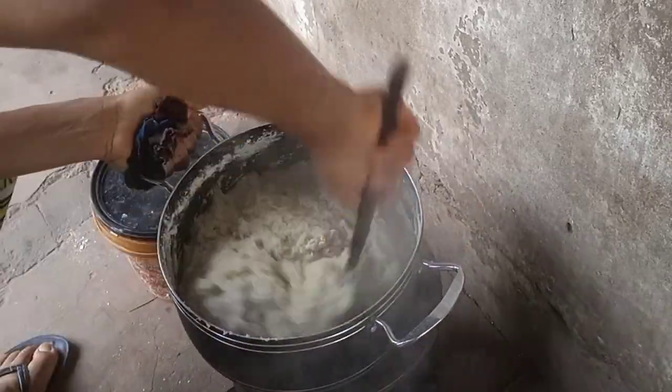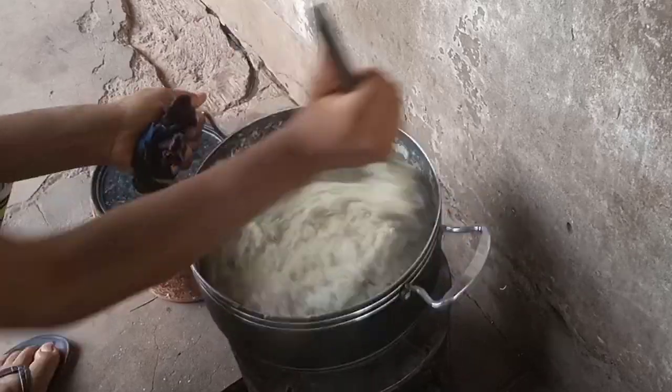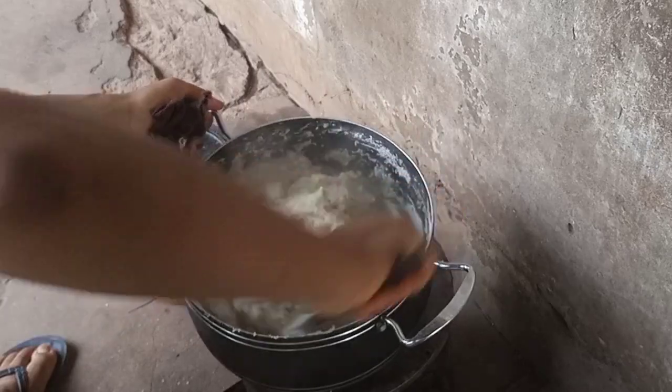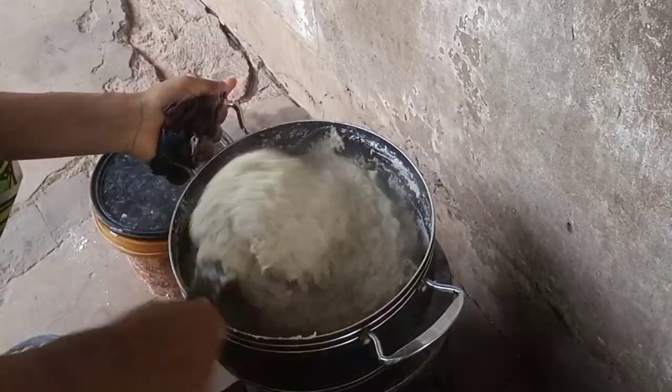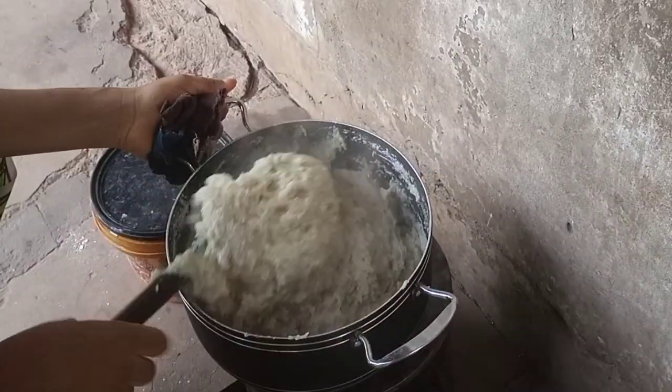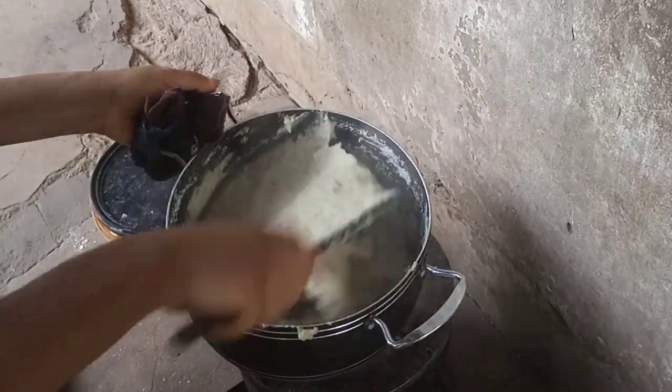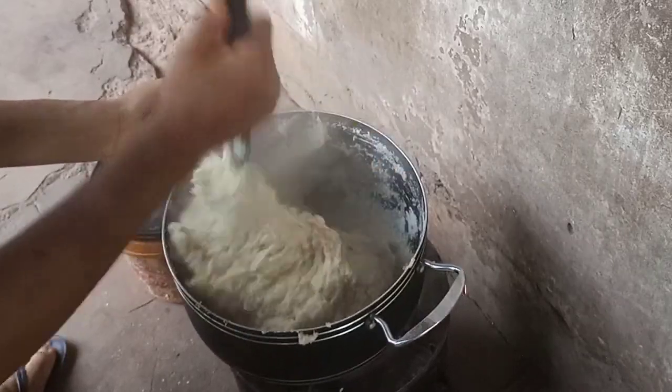Just make sure you turn it properly until everything is mixed together. The flour won't be on one side — everything will mix in with the water. So that is just it.